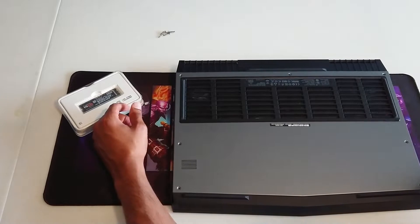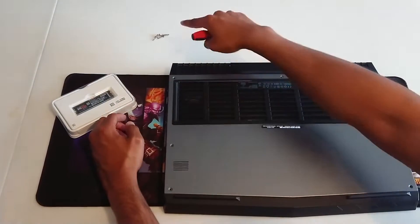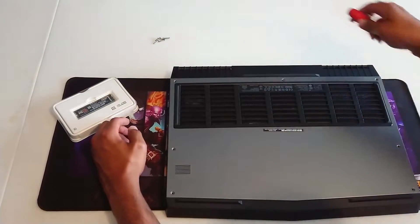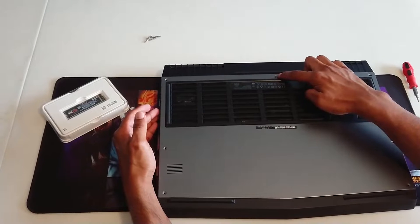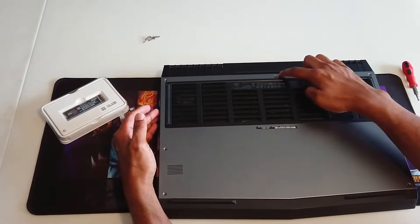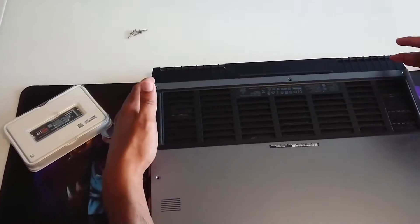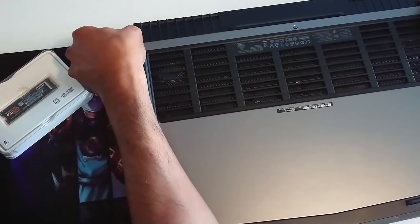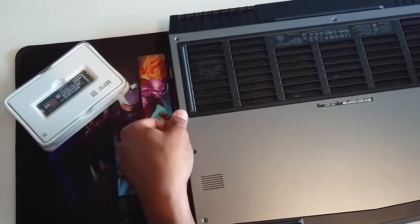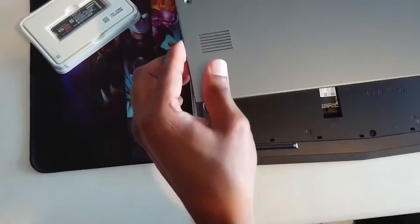I've already gone ahead and removed these screws here — you can see them here. Once you remove all of the screws, just pay attention to this one: it actually doesn't come out, it'll just spin in place — it has a little washer keeping it locked in there. Once you remove all the screws, just put your fingernails under the sides and pull up from the sides, and there you go.